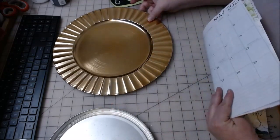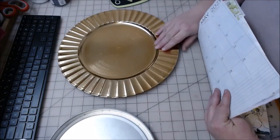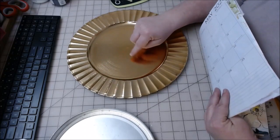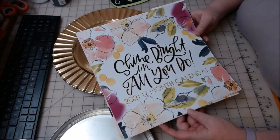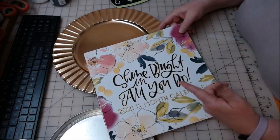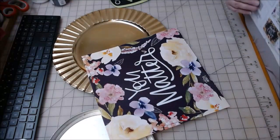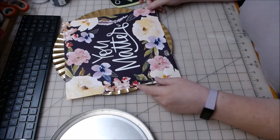So I have a gold charger plate left over from Christmas. I actually bought these for my daughter's wedding and have some left over, but they were part of the Christmas collection at Dollar Tree. And I have one of these 2021 calendar pages from Dollar Tree — 'Shine Bright in All You Do' — and I'm going to take out the page that says 'You Matter' and put that on the center of this gold charger.